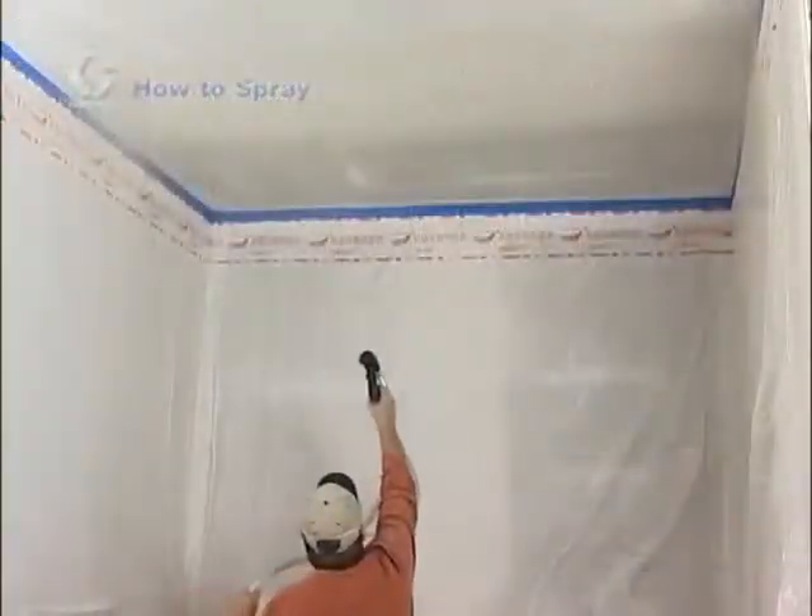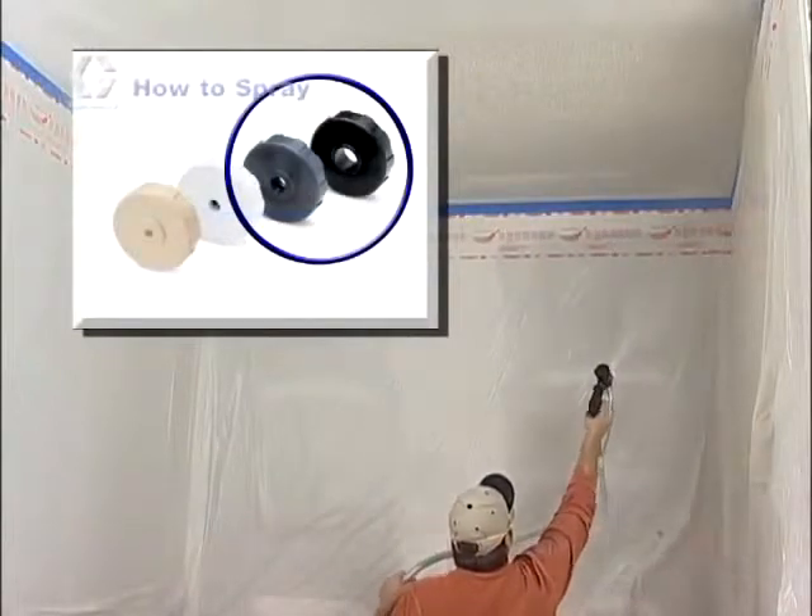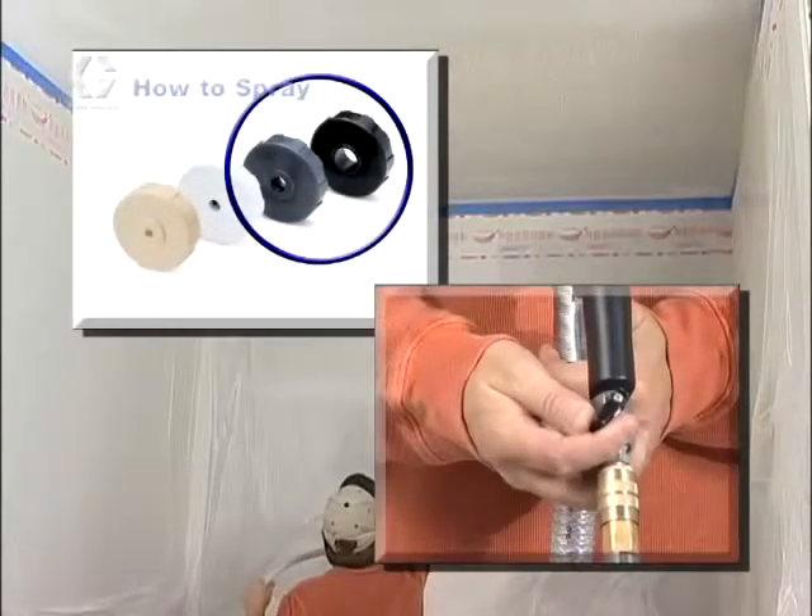For acoustic sealing textures, use a medium to largest nozzle size and adjust the air valve mostly open.